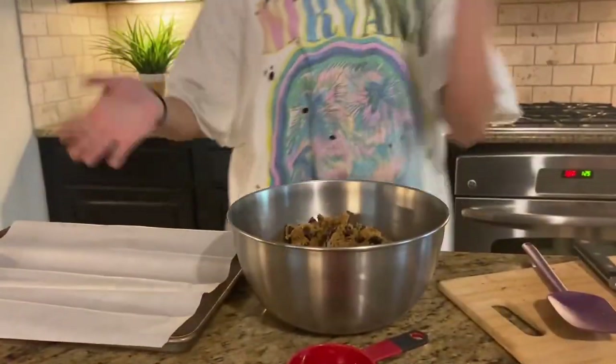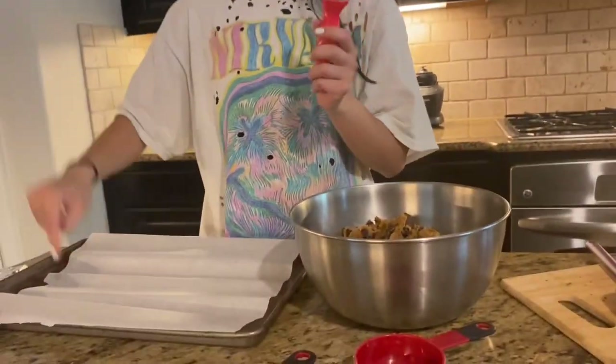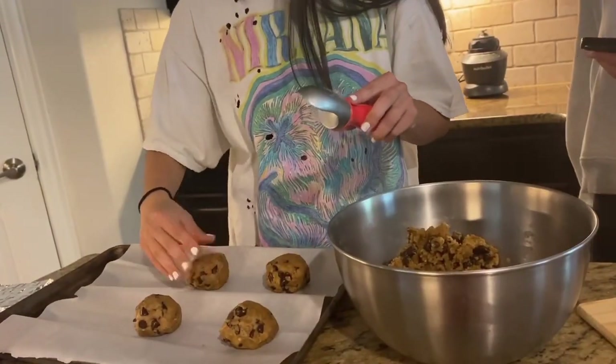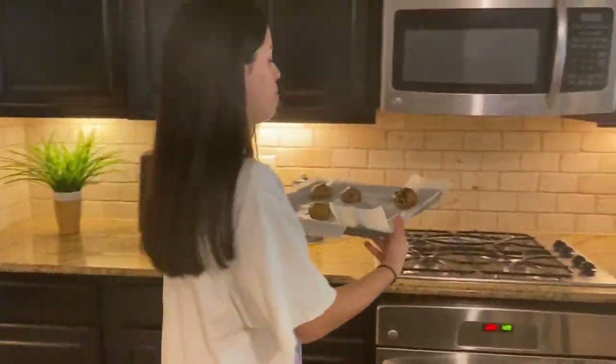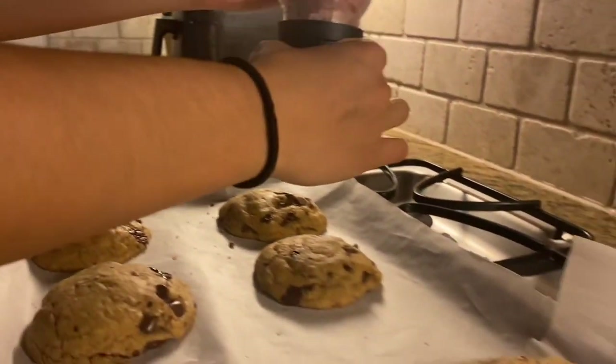We're going to add our chunks of chocolate and I'm going to be adding my semi-sweet chocolate chips. I lined my sheet with parchment paper and now I'm taking my scooper and scooping little balls of dough. We're going to put them in the oven for about 10 minutes until they're golden brown, and then let them cool. Now I'm going to be sprinkling a little bit of sea salt.